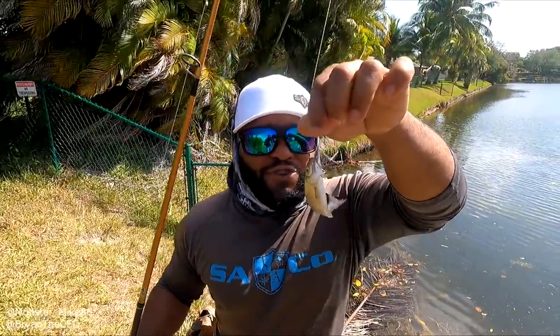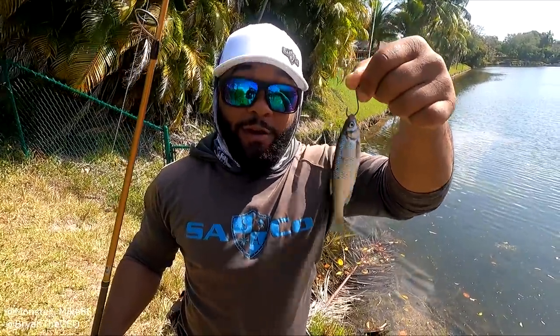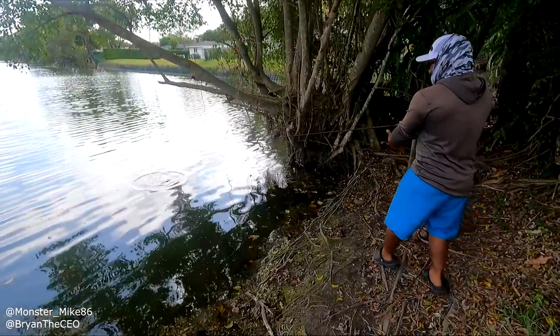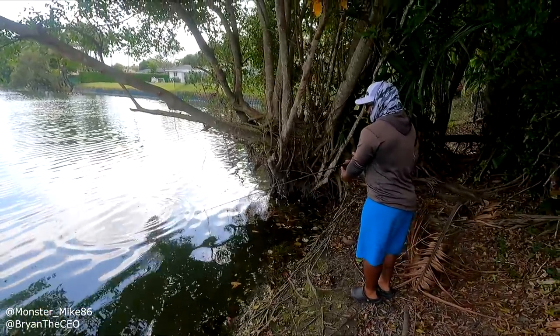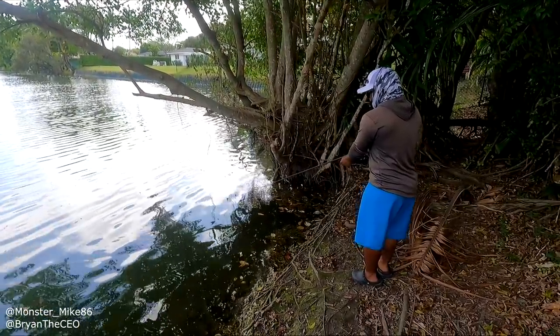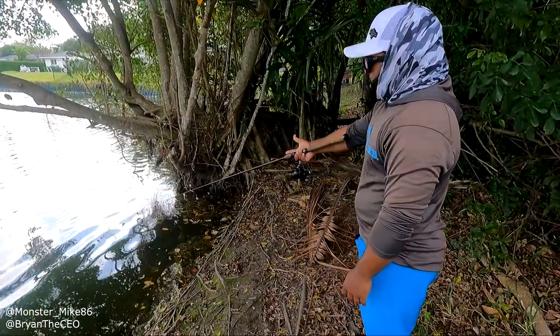All right, guys. So first, we got a live Shiner right here. We're going to see if this live Shiner can catch a fish. I'm just going to drop it right here, free line it a little bit. And I'm on.